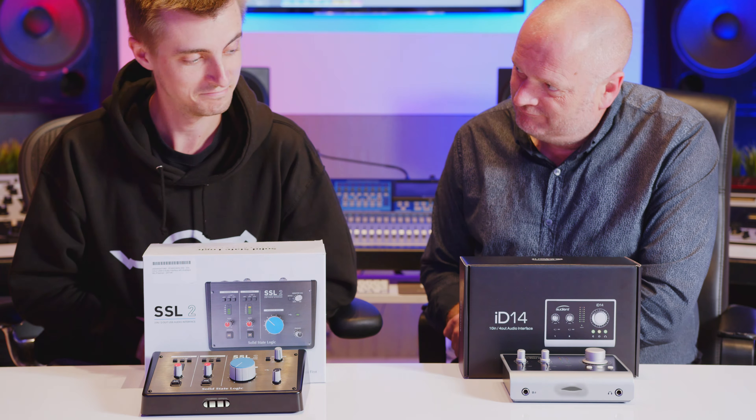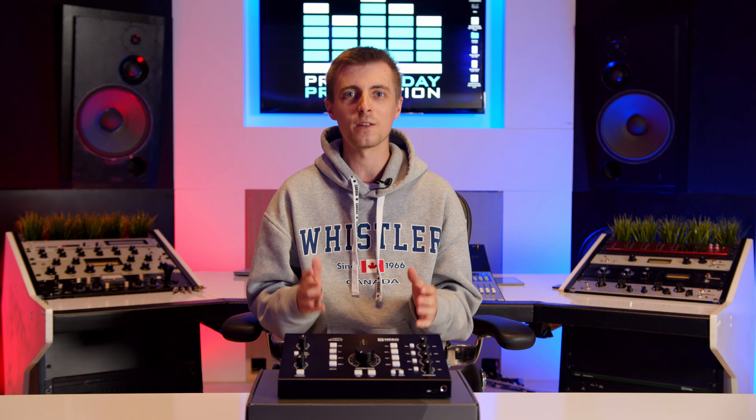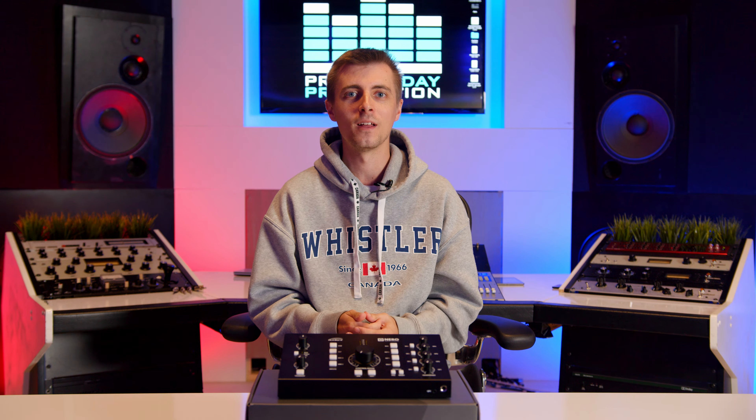You may not think you need a monitor controller, certainly if you have a desktop style audio interface such as the SSL and Audient models we reviewed recently. They have a large volume knob right to hand, and surely a volume controller is just a glorified volume knob, right? Well, yes, but most offer a lot of extra features that can make them a really worthwhile addition to your studio.